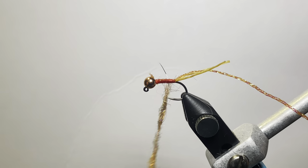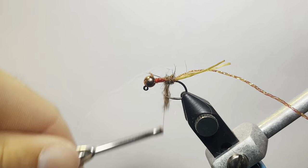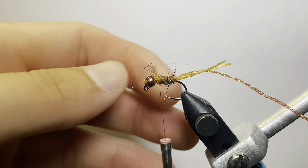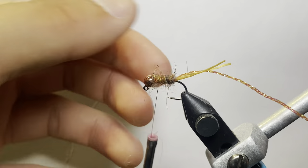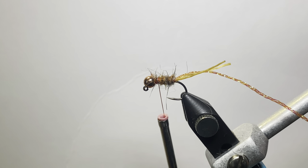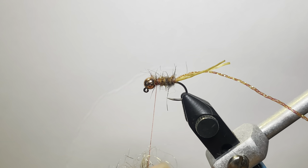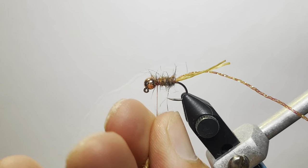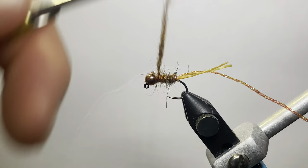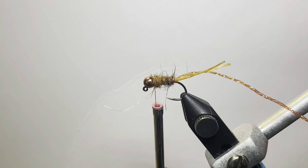You don't want it so bulky that you can't do anything with it. Take these wraps touching each other and just build up the body. You'll notice I didn't dub it on quite tight enough, so I'm just going to redo that. It ain't pretty, but it works. Sometimes I actually prefer to do this on my bigger bugs — the more this fly gets chewed on, the more that stuff starts coming out and the more buggy it looks. I'm going to pack this on there a little tighter to give a little bit of a taper.